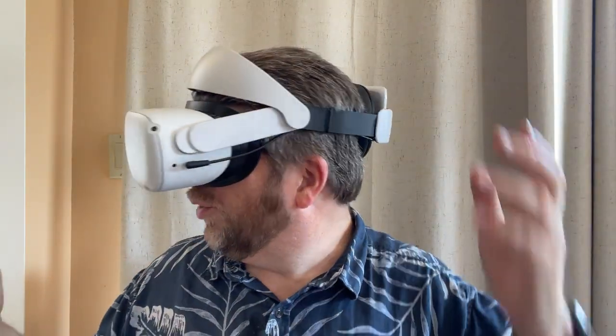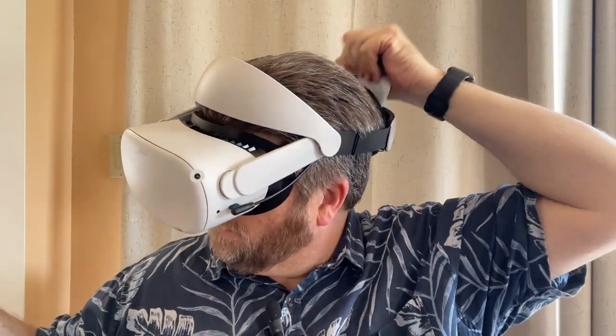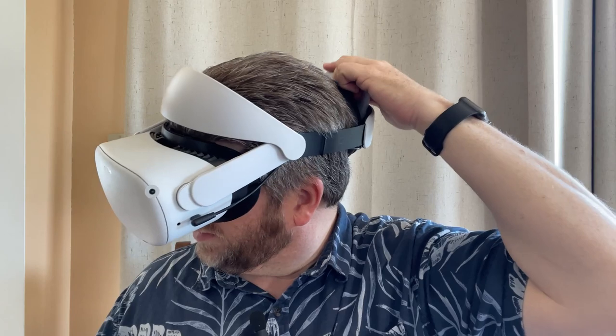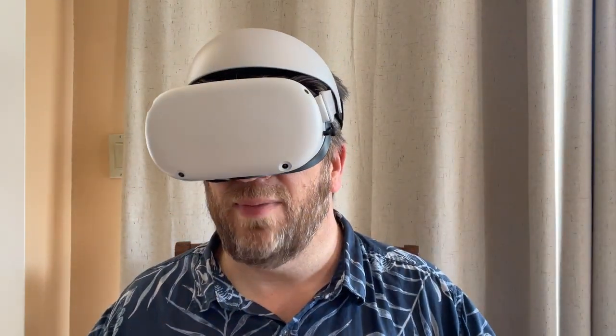I can actually do it while I'm playing — I have my Oculus Quest on right now. I can pull the battery out, put it away, get another battery, plug it back in. There we go — magnet's stuck in. I'm charging again, and I'm back to playing.